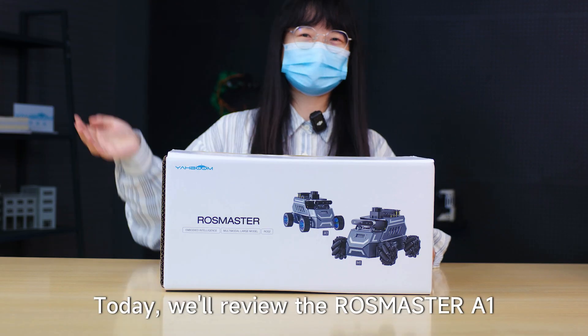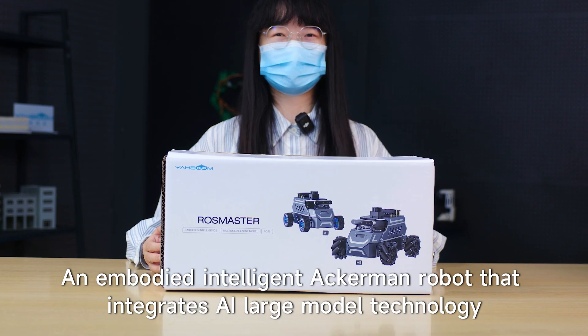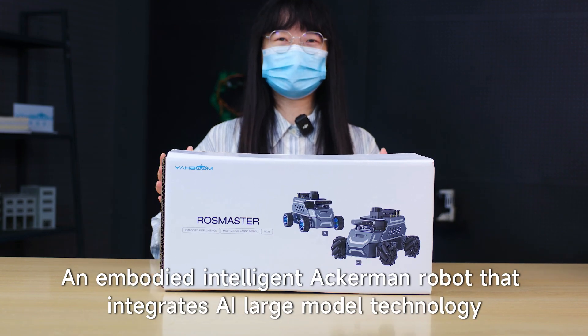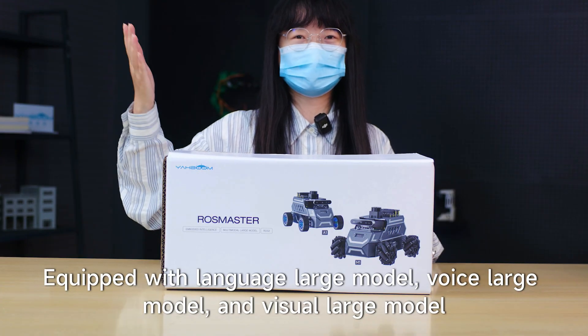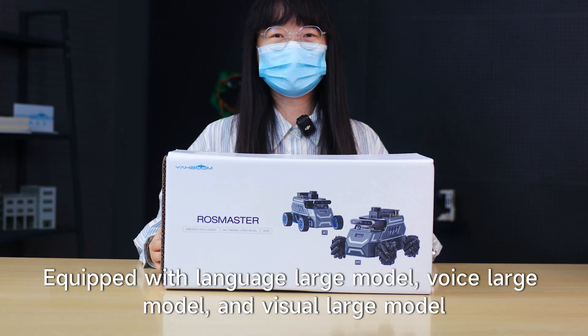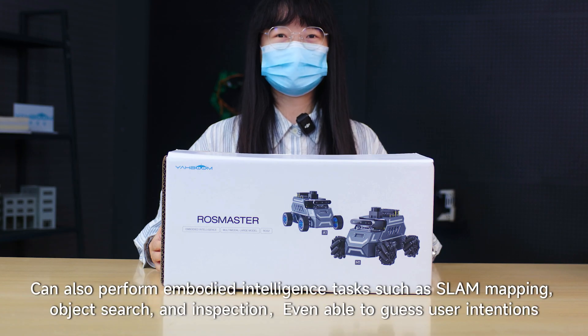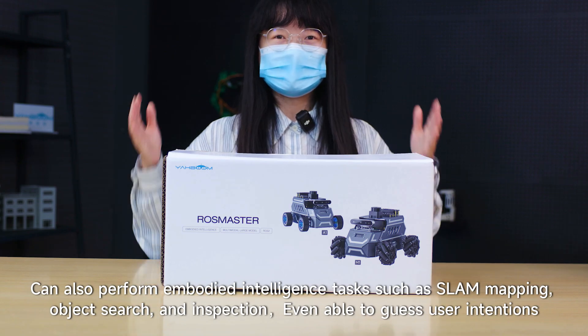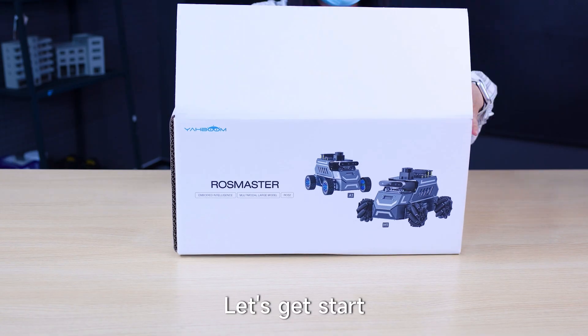Hello everyone, today we'll review the RoCMOS C2A1, an embodied intelligent Ackermann robot that integrates AI and large model technology, equipped with a language large model, voice large model, and visual large model. It has the capabilities of free conversation and environmental understanding, and can also perform embodied intelligence tasks such as line mapping, object search and inspection, and even guessing user intentions. Let's get started.